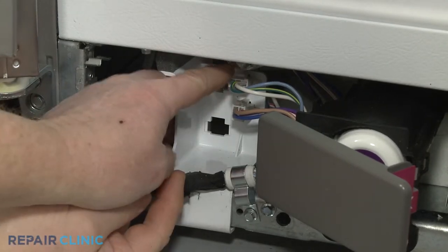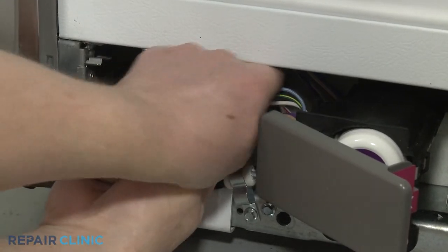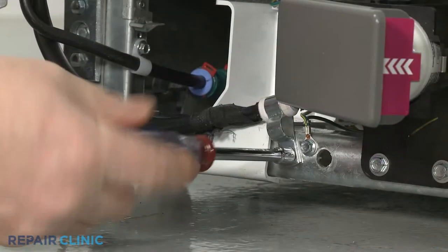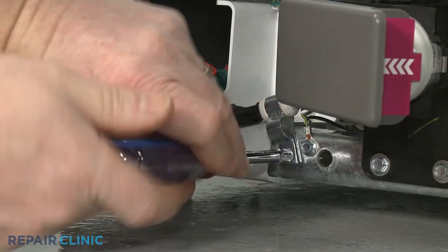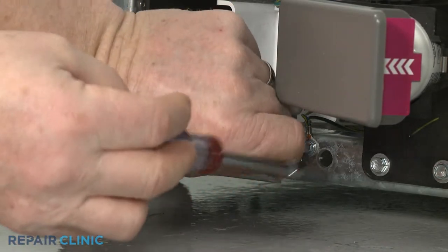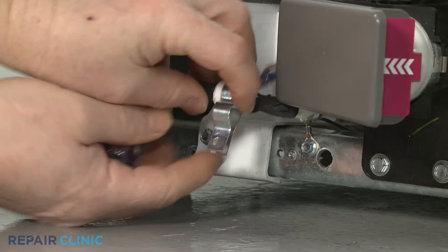Disconnect the dispenser harness wires. Use a quarter inch socket or nut driver to unthread the screw to release the water dispenser wire retainer from the frame. Remove the retainer.